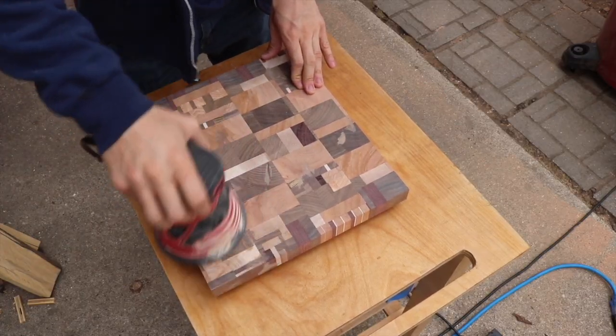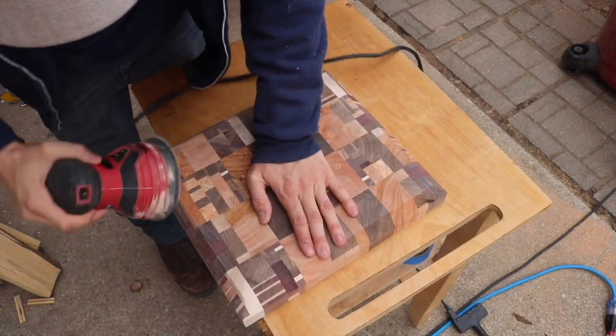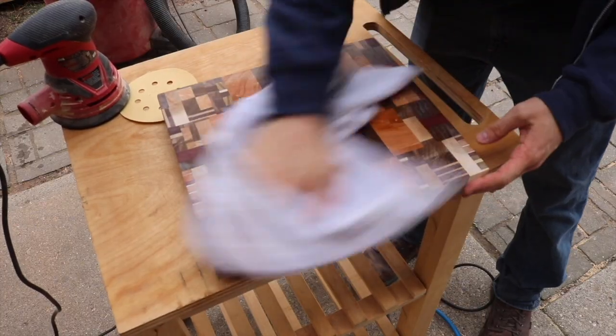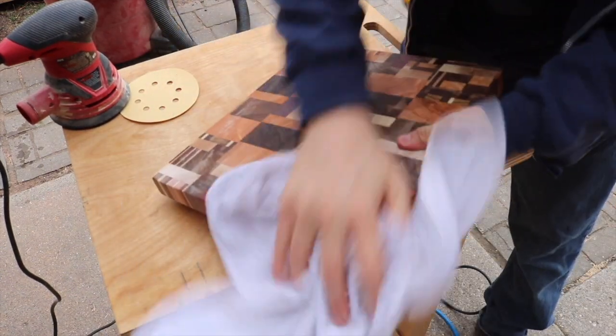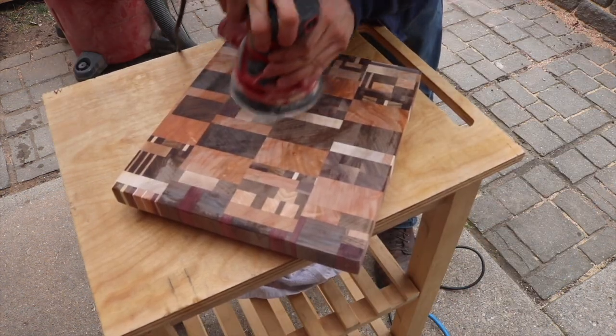Now it's time to apply some 80-grit sandpaper. Right after that I run a damp towel over it, which raises the grain so that when you use a higher grit — in my case 220 grit — it really knocks everything down and you get a silky smooth finish.